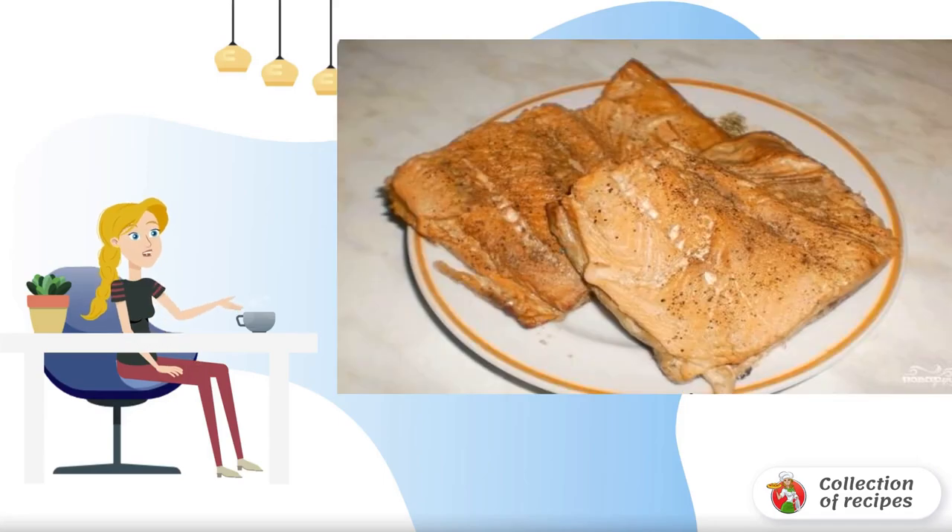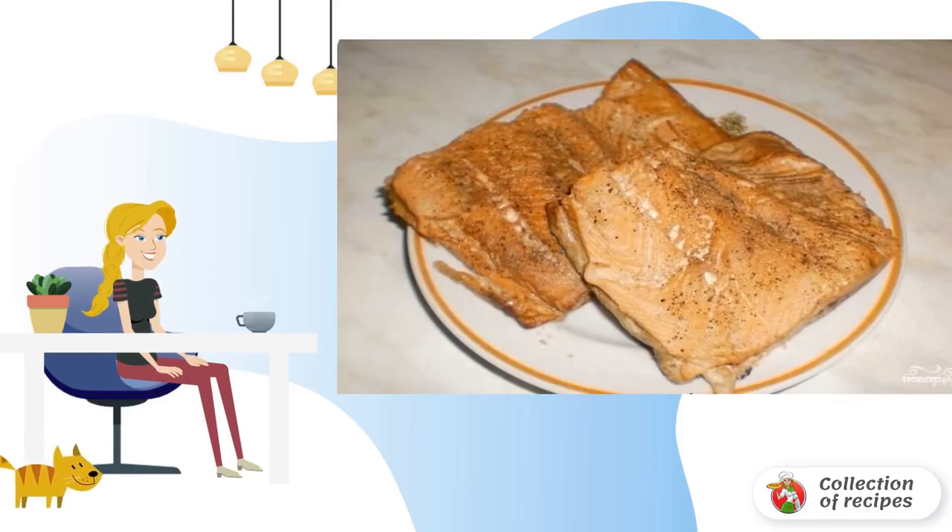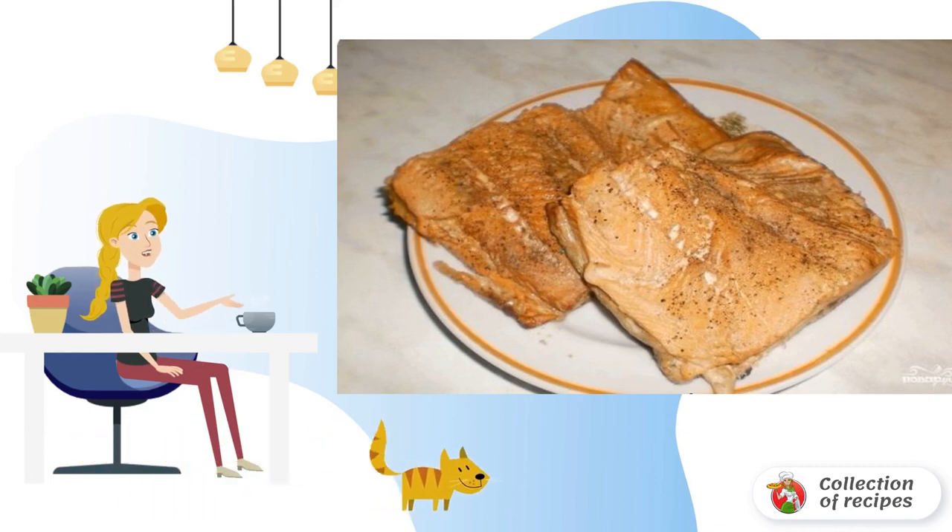In a modern slow cooker, it is very easy and simple to cook delicious smoked fish. You will know for sure that there is no chemistry in this dish.